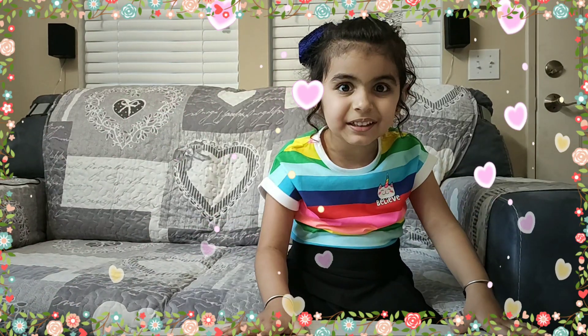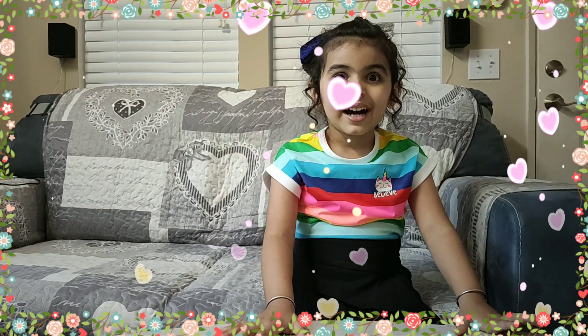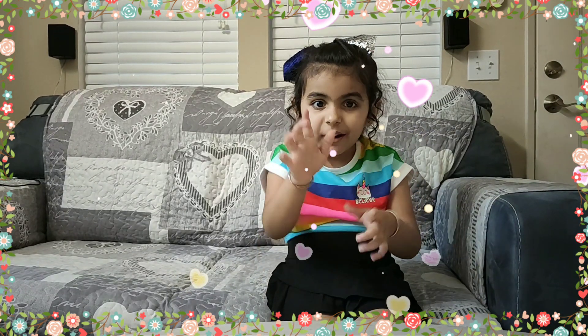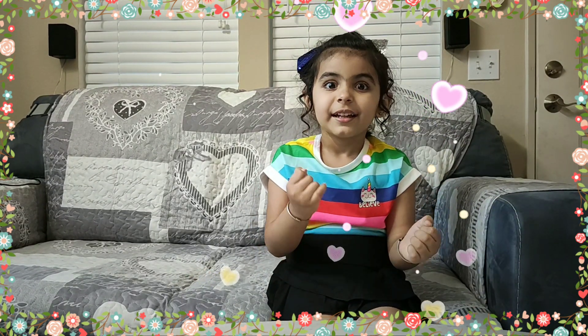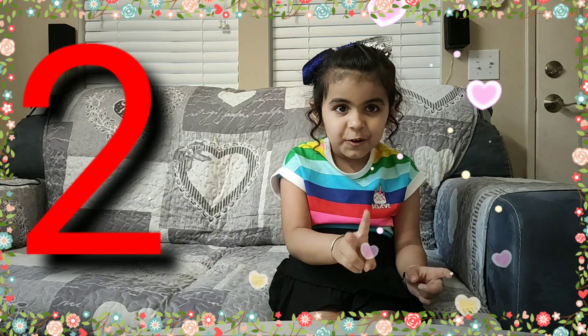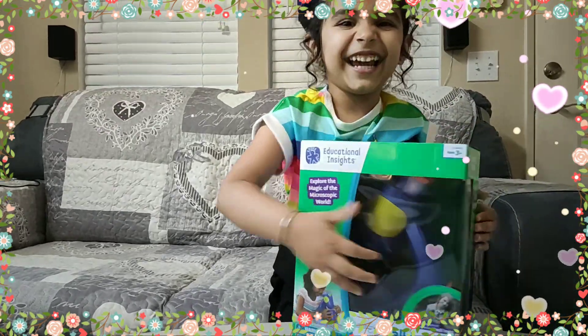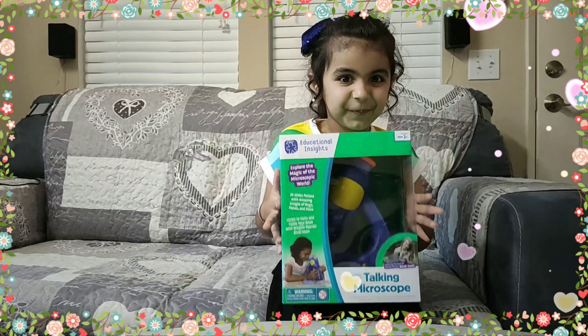Let me show you, then we will unbox the magic. Come on, count with me — one, two, three. Yay!